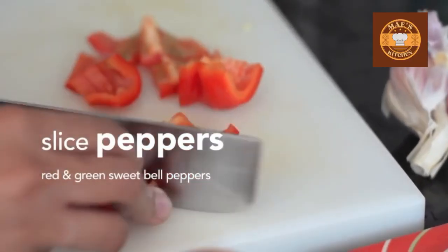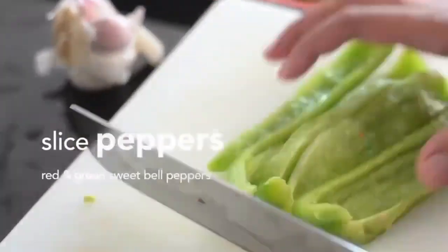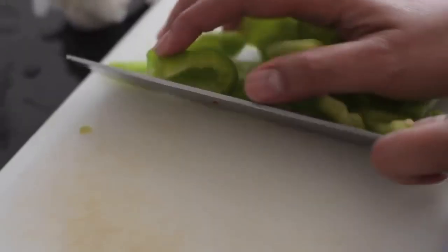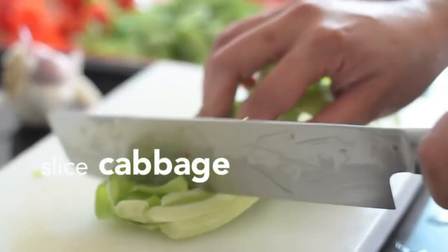Slice peppers — red and green sweet bell peppers. Slice carrots into bite-sized chunks. Slice cabbage.